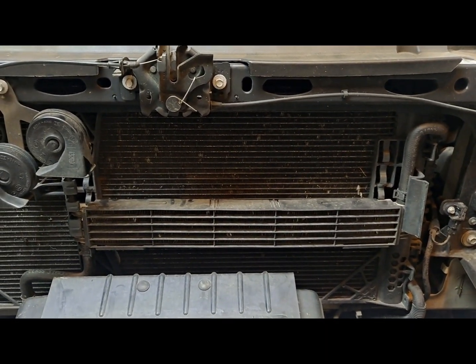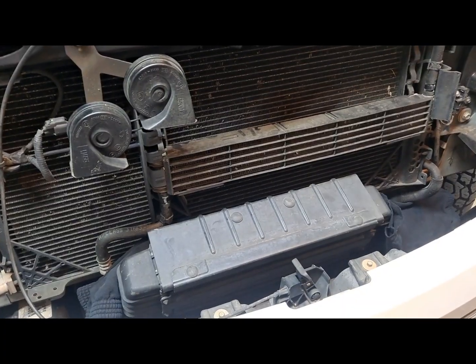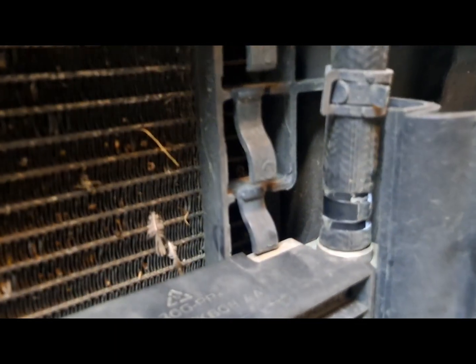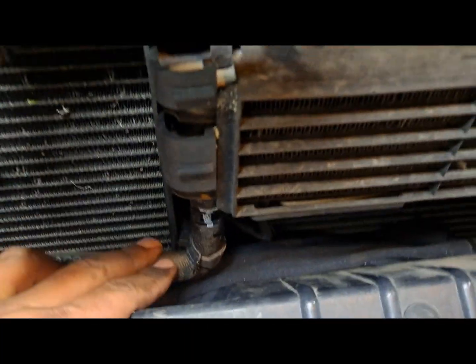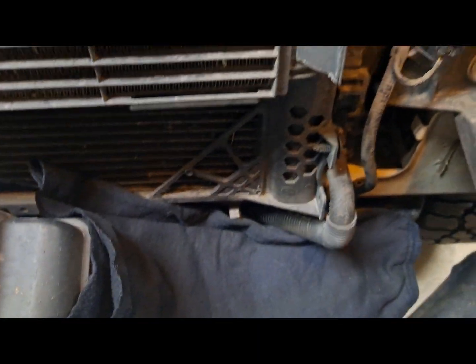First step: I just took my pliers, pinched this hose clamp, slid it down a little bit, moved the hose clamp up so it's off the nipple on the transmission cooler. Just in case, I stuffed some rags down in here in case it drips a little bit — didn't want it dripping down on the intercooler or down on the frame, just trying to not make too much of a mess.